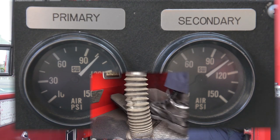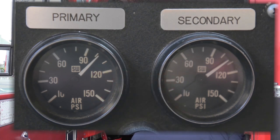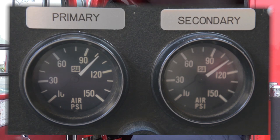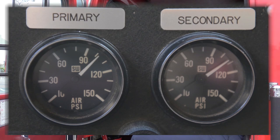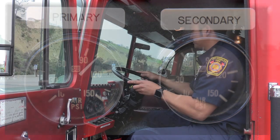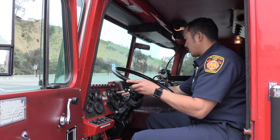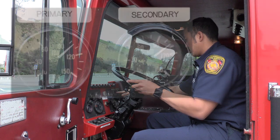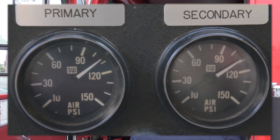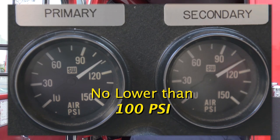The needles will drop slightly. I am waiting to see when the needles begin to rise. If the needles do not begin to rise after a few seconds, I will depress the brake pedal once again, causing the air compressor to cut in. When the needles begin to rise, I will note that pressure as my cut-in pressure, stating the exact pressure. I should cut in at no lower than 100 psi.